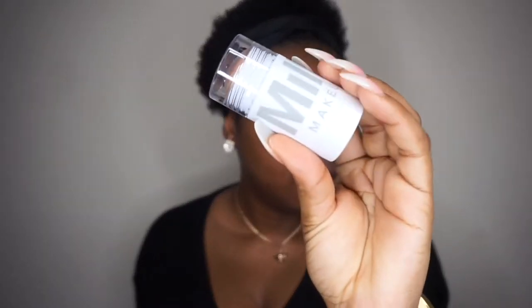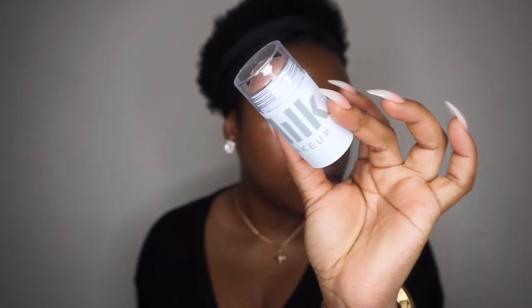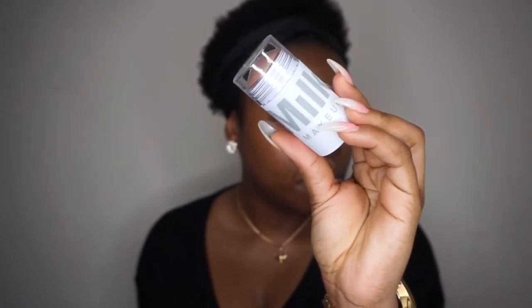Hello guys, today I'm going to be doing a tutorial using Make Makeup. If you don't know the brand, this is how their packaging looks like. It's called Make Makeup — they just recently started selling their makeup in the UK and you can find them at Coat Beauty.